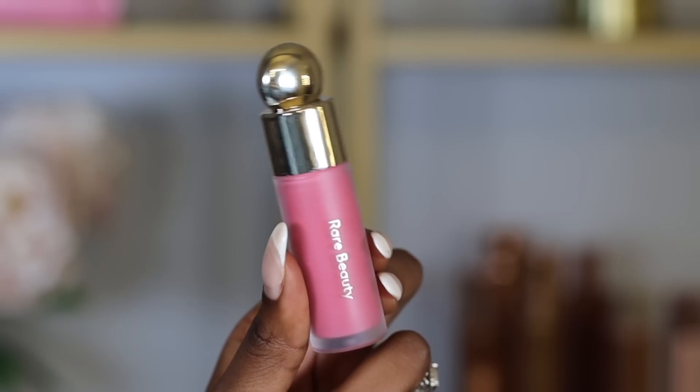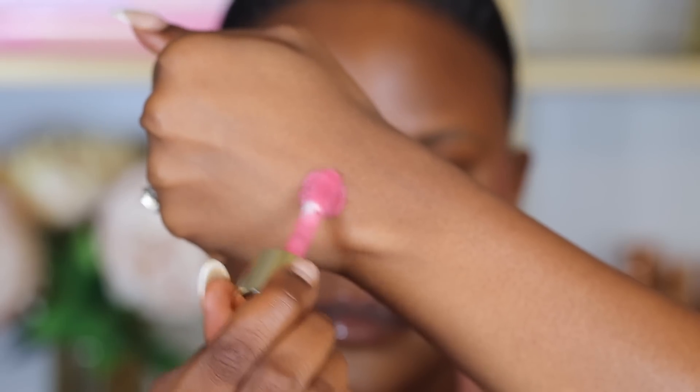For blush I'm going to use the Rare Beauty Soft Pinch Blush in the shade Grace. I like to focus blush on the higher points of my cheekbones and drag it upward — this helps lift the face. I use a brush to apply it because it leaves the pigment on the skin so it's still visible after setting powder. Because this is a liquid blush, I apply it before setting powder and use a very small amount. I love these Rare Beauty blushes — they're really pigmented and dry matte, which helps them last longer.